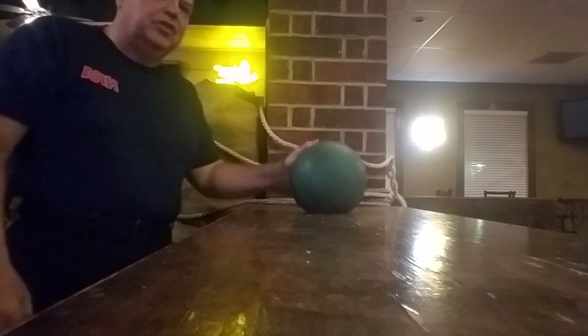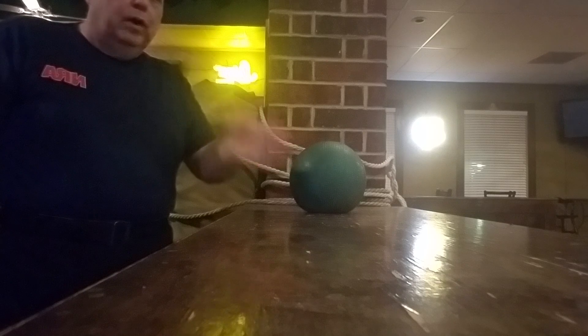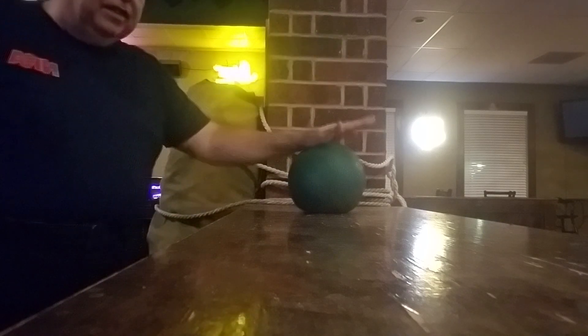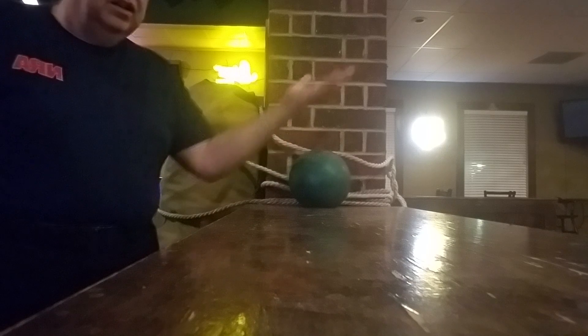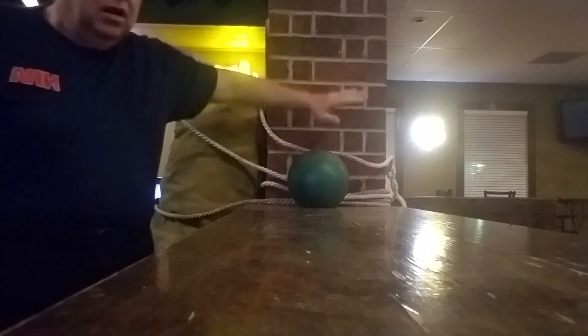For those of y'all that saw my other chopping block exercise video — repetition and different height sizes. So do one at this height, do one at a bar stool height. The same thing with the side knife edge. You want to do them at different angles.